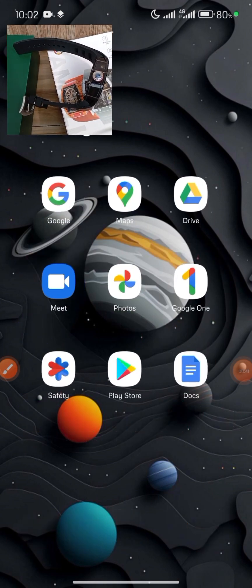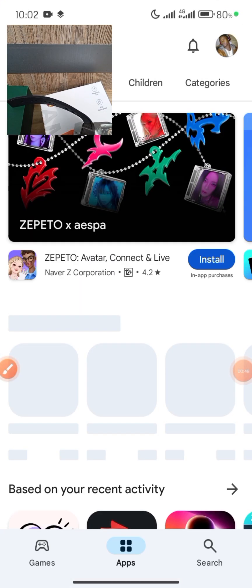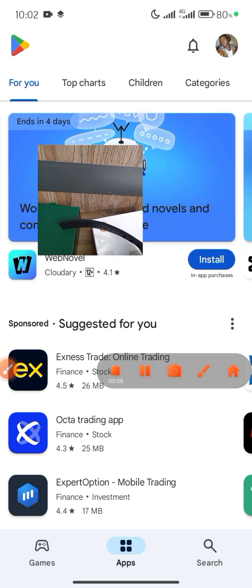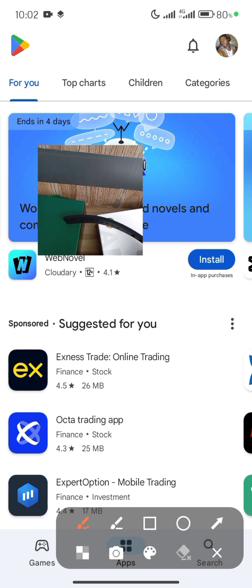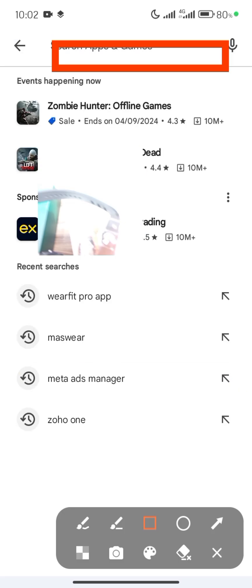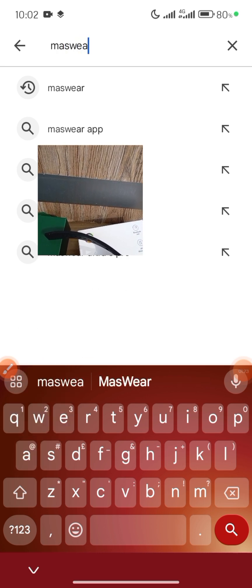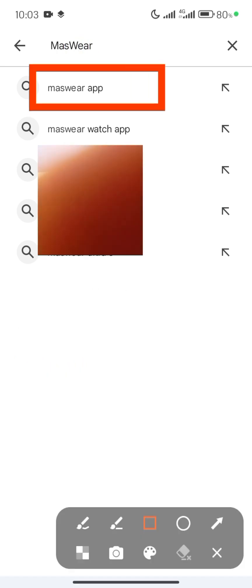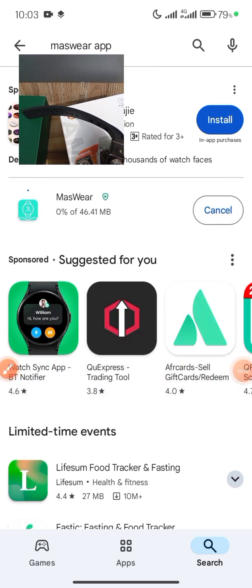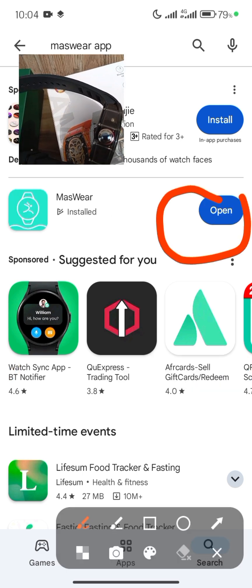For the purpose of this video, I want us to go to the Play Store to download this application. If you are using an iPhone, just go to your App Store. I'm going to the Play Store right now to search. Come to your search bar and search for Massware — M-A-S-W-E-A-R. This is the Massware app. Click on it, click on Install. It's going to take a while to install. Once it has installed, click on Open.